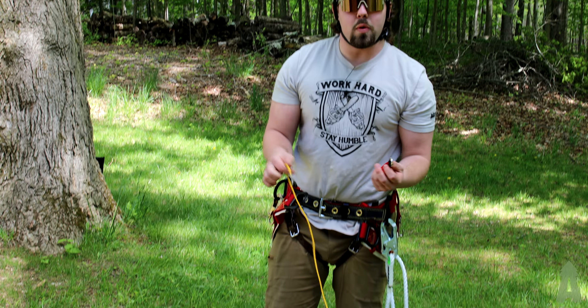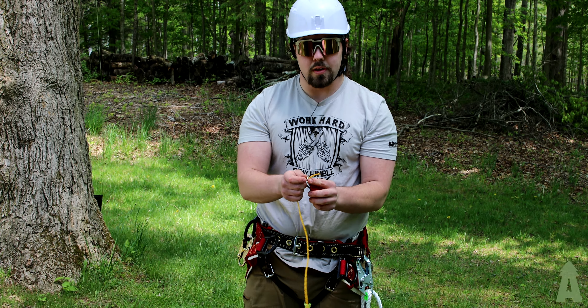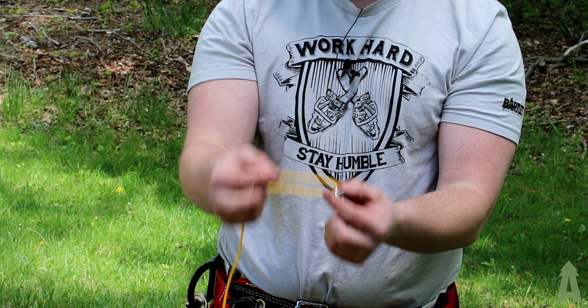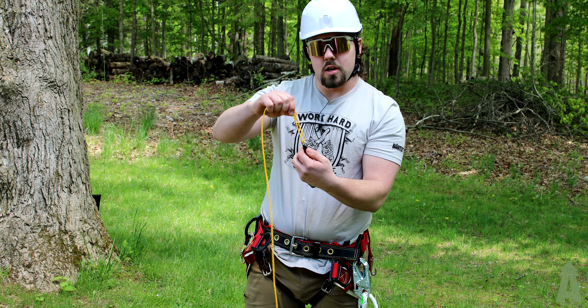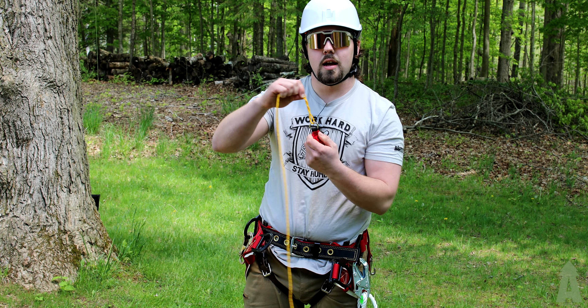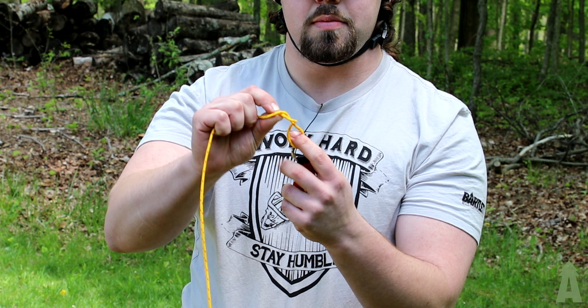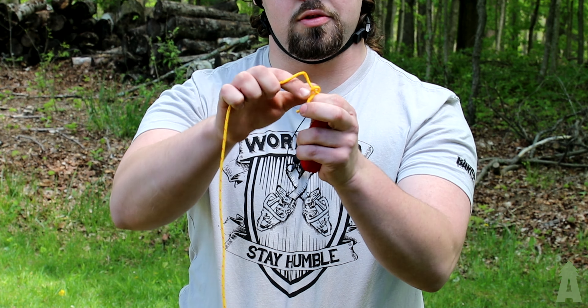To set up your throw weight on your throw line I'm going to show you how to tie it on using a knot called a slippery eight. Take your end, run it through the top of your throw weight, pull a little bit of slack through. Hold the two ends tight together, twist your throw weight three times. Then take your slack from the top, create a bend, pass it back through the opening down here, and pull your throw line tight. Now your throw weight is secure.